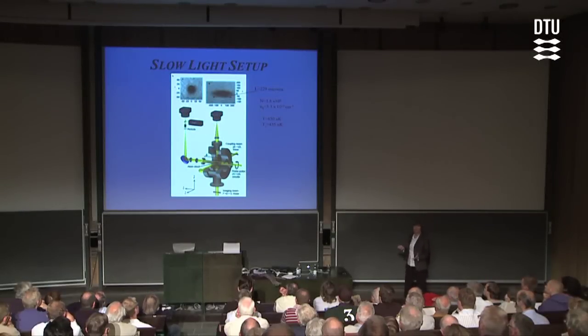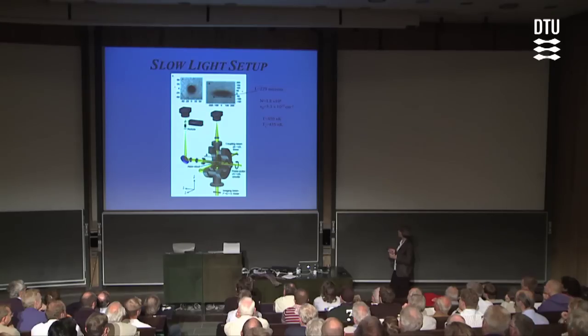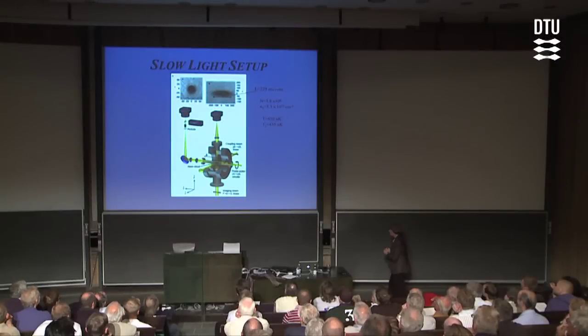To figure out what the light speed is, we also need to know how large the cloud is. To figure that out, after the light pulse has propagated through the atom cloud, we send a third resonant laser beam up through the atom cloud from below. These atoms create an absorption shadow in the laser beam, and we can image that absorption shadow onto a CCD camera and take a snapshot of the cloud. I show an example here — a cigar-shaped cloud that has been cooled to 450 nanokelvin, and in this case it's roughly 200 microns long.